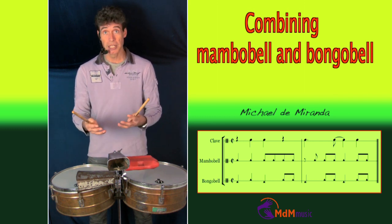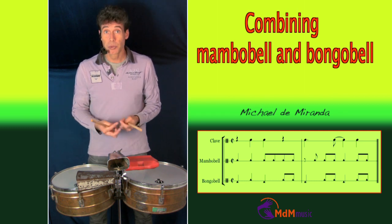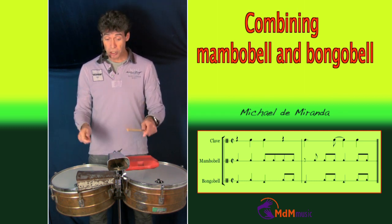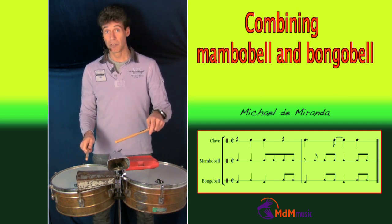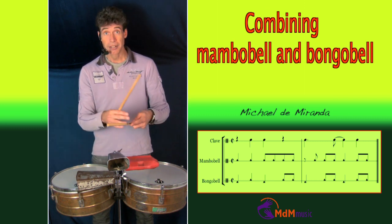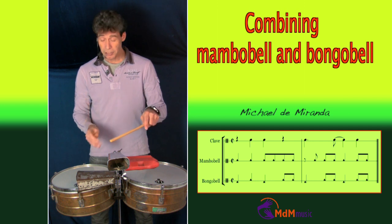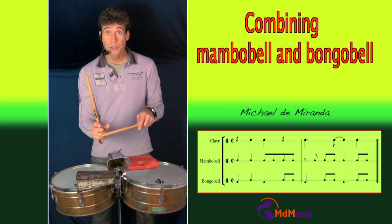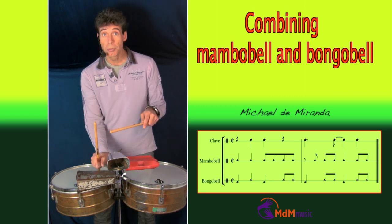Another way is just starting note for note. So let's say I start with the first three notes — they are all coming together. Then four strokes are coming with the left hand. It's the mambo bell pattern, and the last two strokes of the mambo bell pattern are two strokes of the bongo bell together.